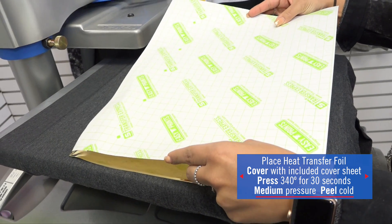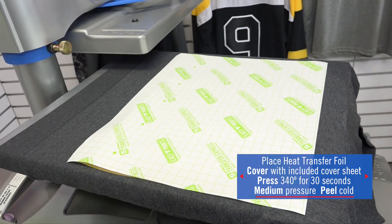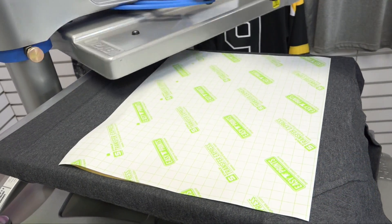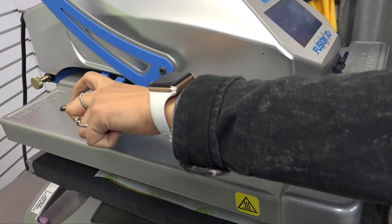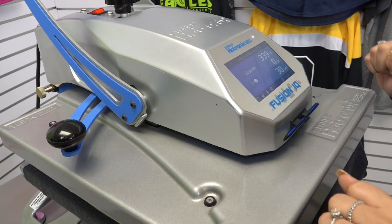Included in the pack of foil sheets is a cover sheet to cover the foil with when heat applying. This step applies at that same temperature, 340 degrees, but for foil it's going to apply for 30 seconds.